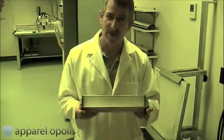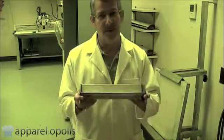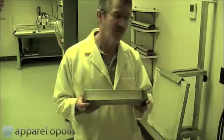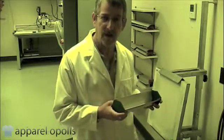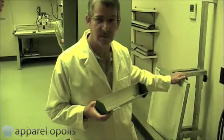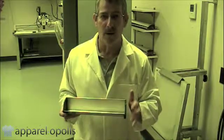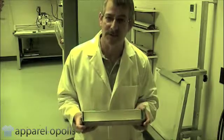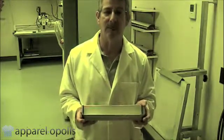Now I'm going to show you the correct way to coat screens. I've been in enough shops where they coat screens and do a very good job without the machinery I have. You should try to get equipment like this, but if you don't have it, you can still make very high quality screens. The whole idea is to do it as well and as correctly as possible — it's important.